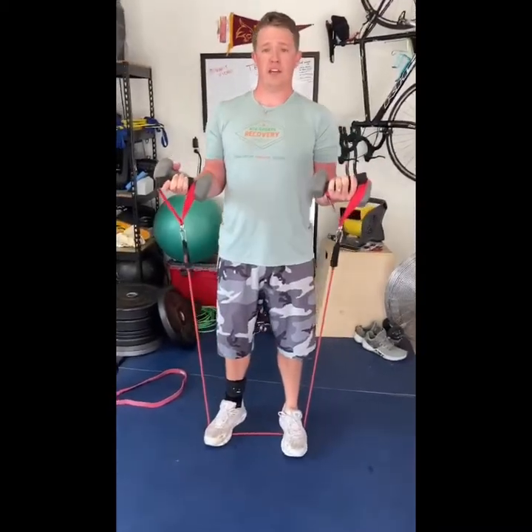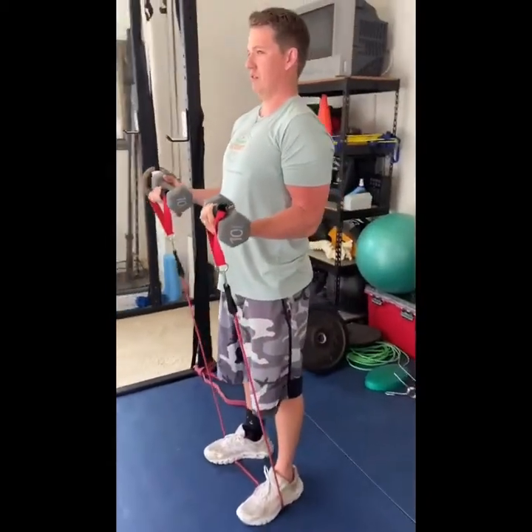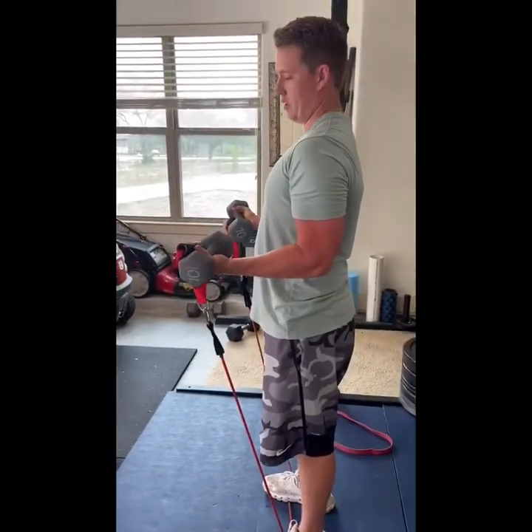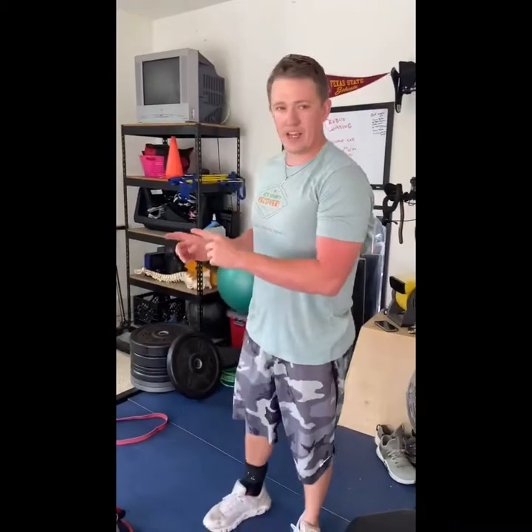For the isometric hold, I'll come right here and hold for 45 seconds — maybe 30 seconds — it's pretty tough, but you get the point. Then I lower back down slowly. So that's one way to load the tendon. I'm also going to show another part in a second for the Achilles.